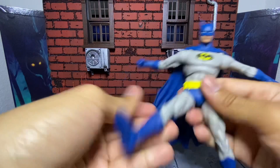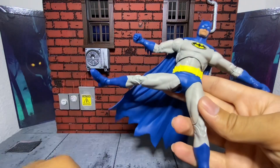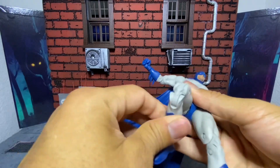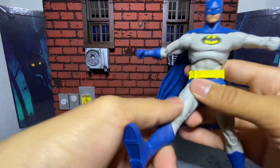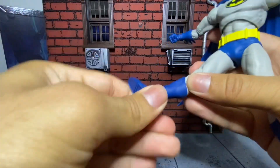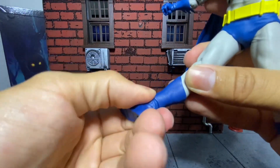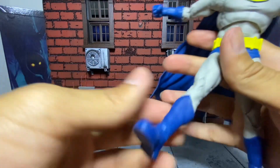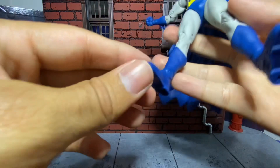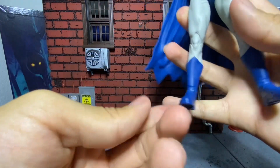Legs go up decently high — this rubber part kind of gets in the way, but it goes to the side no problem. You can easily do the splits. It bends at the knee, and then forward and backward at the calf or ankle. Side-to-side rocker, and it can turn as well with that joint they're using. And it has the toe joint as well.